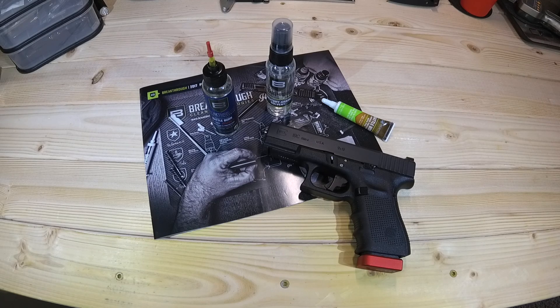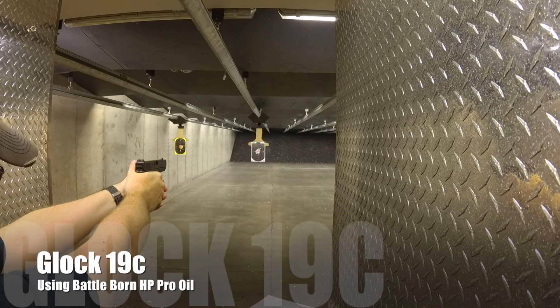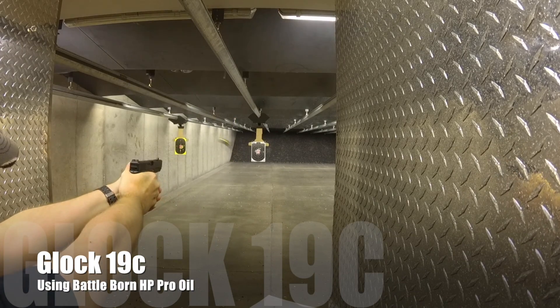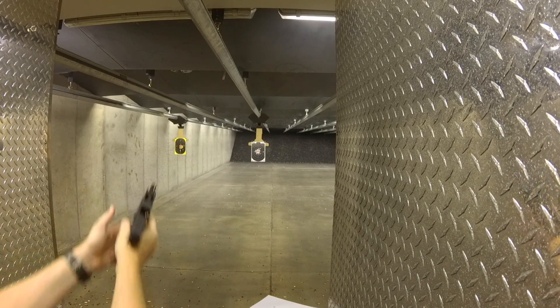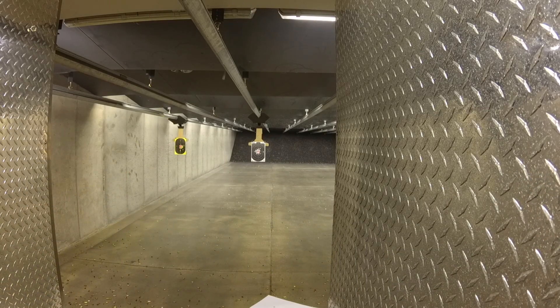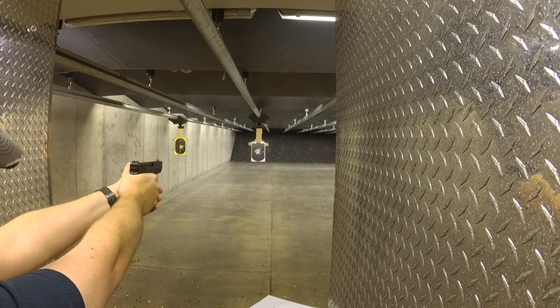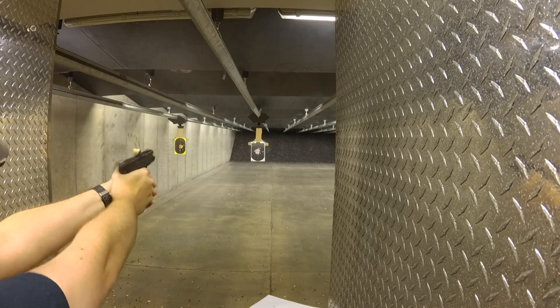I brought for you guys today products by a company called Breakthrough Clean Technologies, and these are cleaning products. I've got several different products here: a solvent, an oil, and a grease. I've been testing these products on several different firearms, including the Glock 19C that you've got in front of you. I've also put it on the Shield 2.0 and the M&P 2.0 Compact. So I want to talk to you guys a little bit about my experience with these products, but I also want to tell you a little bit about what they're about first.